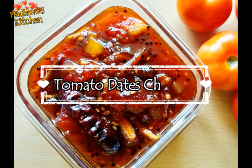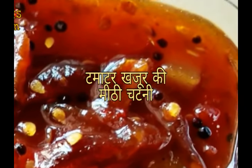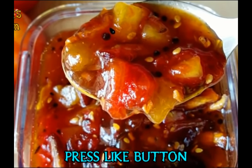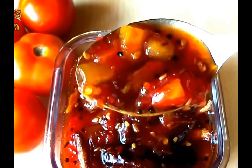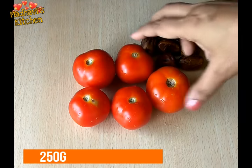Hello friends, welcome back to my channel. Today I'm going to make tomato and khajur's sweet chutney, which you all love. It's very easy and quick to make. If you make tomato and khajur's chutney, you will never forget to eat this kind of chutney. So let's start making it.